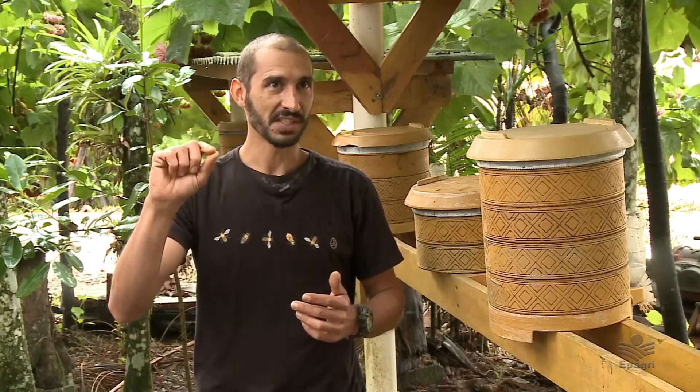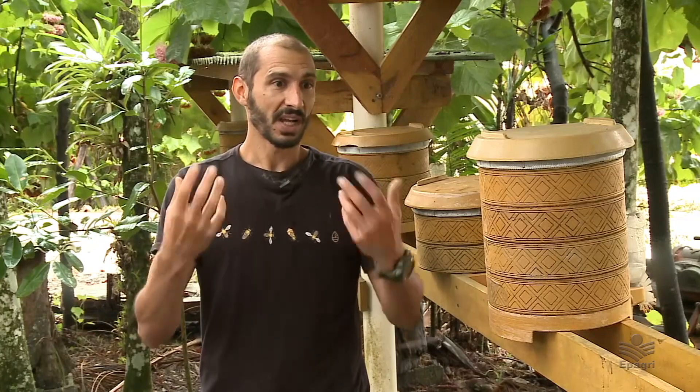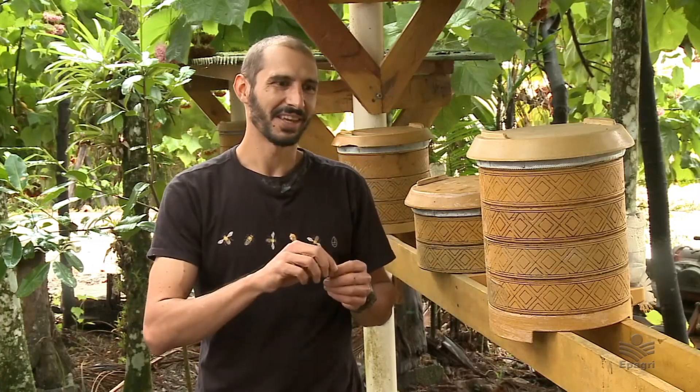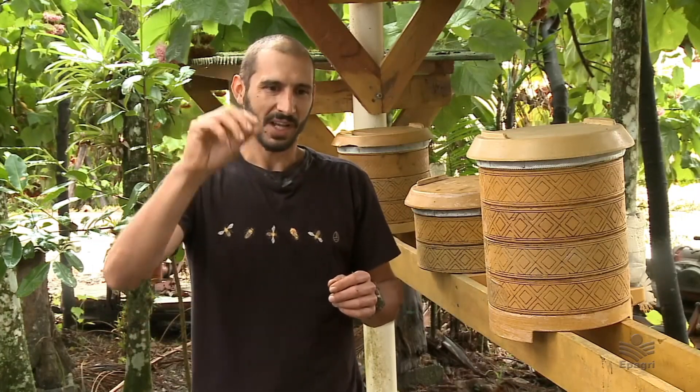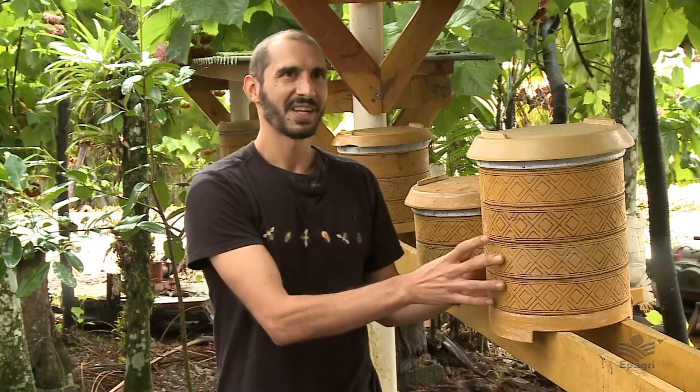Eu sempre falo que fecha um ciclo, porque é muito bacana. A abelha precisa de um local para morar, mas o maior benefício dela para a natureza é a polinização. Ela sai, poliniza a flor de um coqueiro, esse coqueiro produz um fruto, esse fruto fornece alimento para nós, e o resíduo desse fruto — a casca do coco e algumas gorduras — a gente transforma em casa para as abelhas. Assim fechamos o ciclo: polinização, alimento para as pessoas, e o que sobraria a gente transforma em casa para as próprias abelhas.